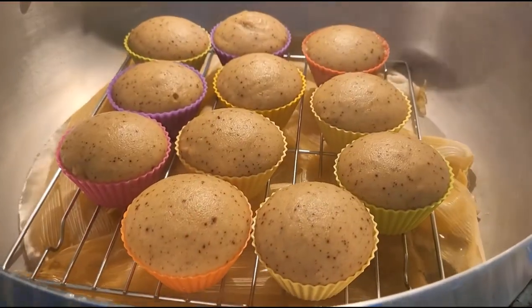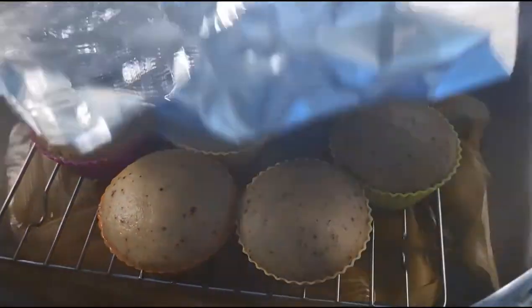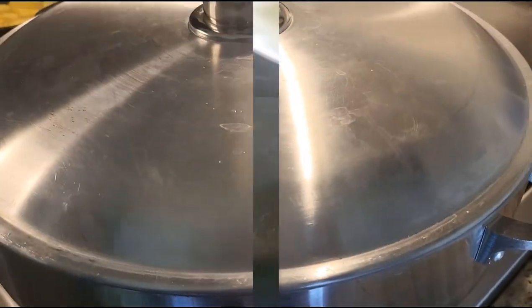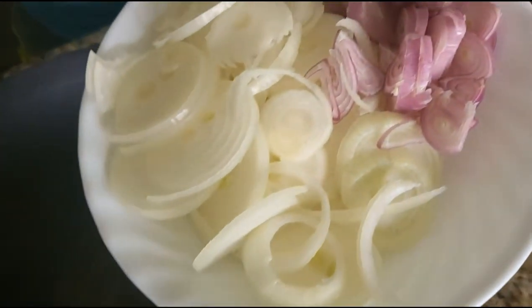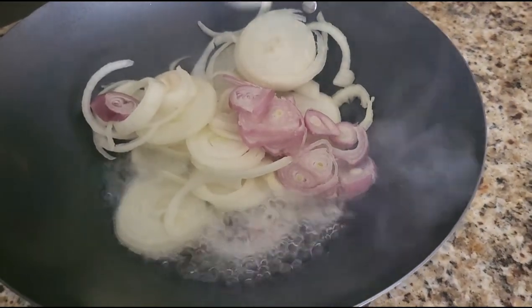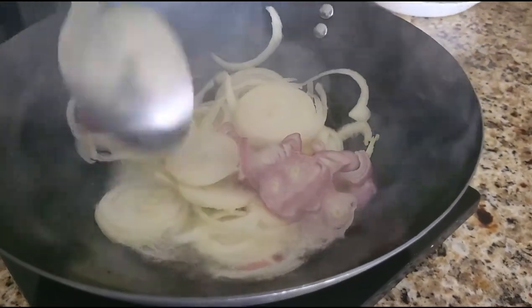I'll check my chimbani — you can see how it has risen. I'll go ahead and cover it with aluminium foil to trap the heat and continue the cooking process. Now I'm going to fry my onion until it gets caramelized.